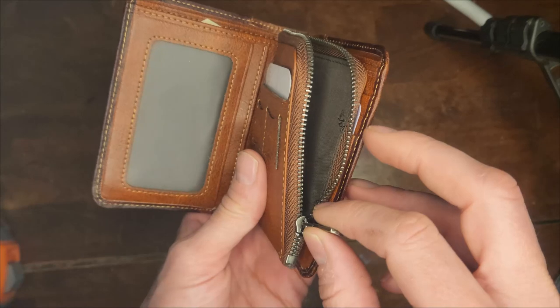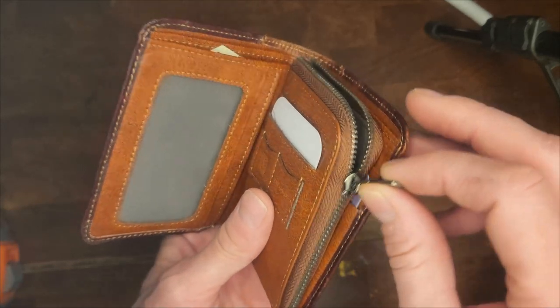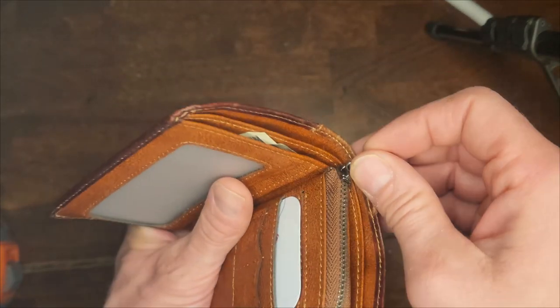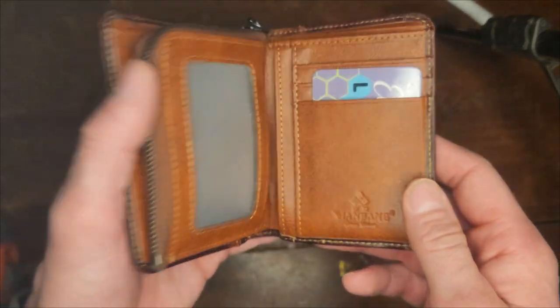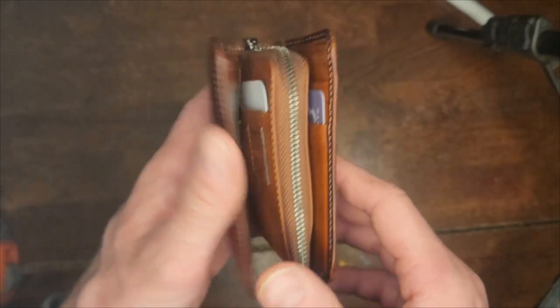However, the one thing I didn't like about this wallet is that the coins will fall out sometimes. Depending on the way you hold it, you've got to be careful or your coins are going to be all over the floor.